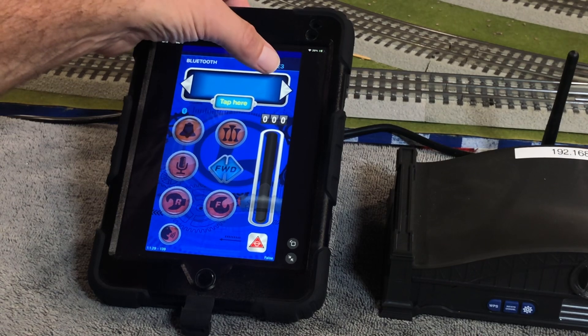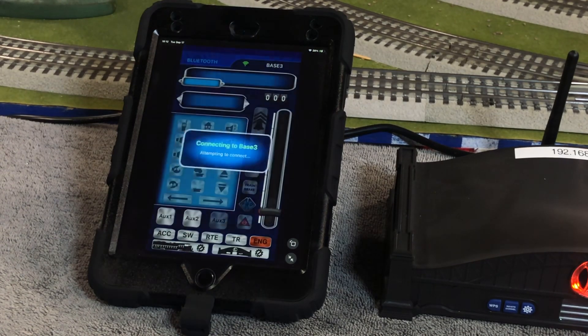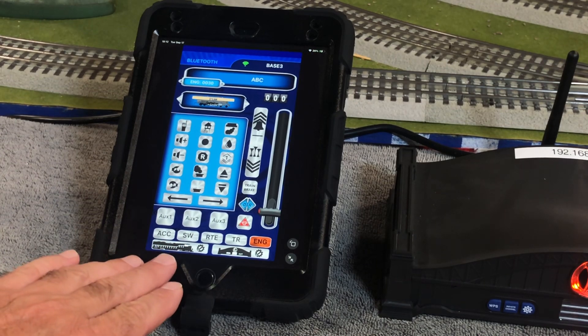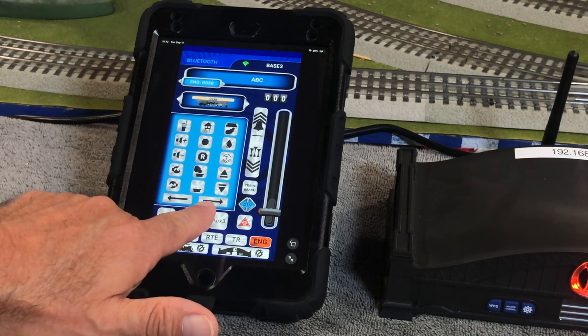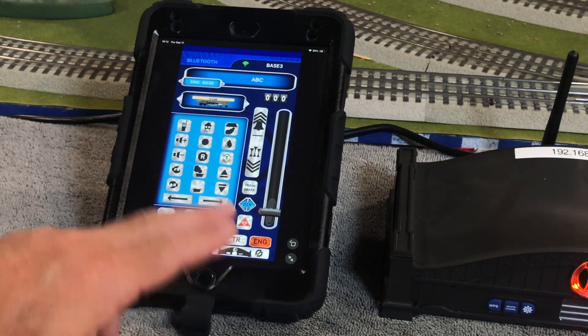We want to go to the Base 3 side. It's going to connect, but even if your base was off — say you're upstairs with your phone, not anywhere near your base, base wasn't turned on — we don't need the base for this step. We now have an engine configuration button, a base configuration button, a swipe left, and a swipe right arrow button. No more swiping.